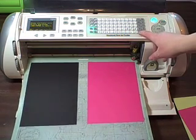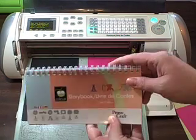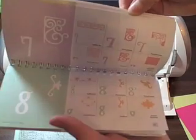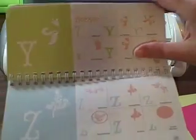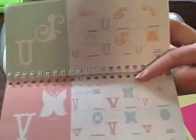I'm going to load the paper and find the scallop I want to use. The Storybook cartridge is great — it has a lot of scallop circles, squares, and ovals. It's a really good all-around one. I usually use Mini Monograms if I'm just going to make a quick scalloped circle because I've been used to that, but I also think this one's nice. There's a nice scalloped oval right there.